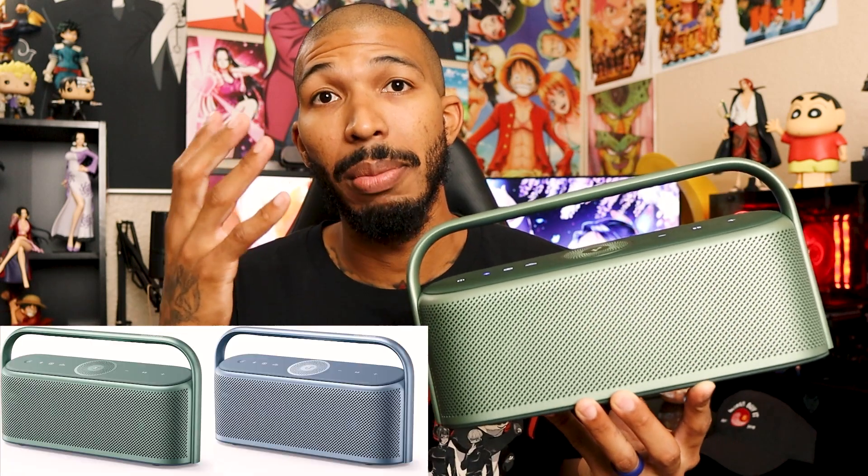It comes in multiple colors: this green, a blue, and black. Black might be the more neutral color for people's desk setups. But if you're more into pastel colors, the blue might work for you because it is a nice blue. And this green is really nice — my wife's been bugging me about having this speaker because she really likes the color for her pastel setup.